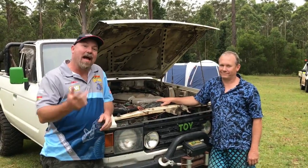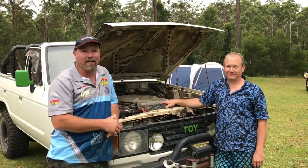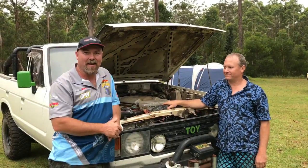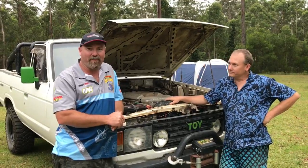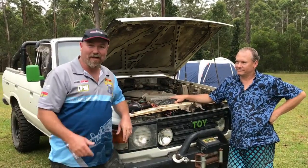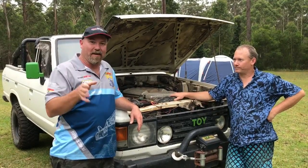Hey, g'day guys. Madman here. I'd like you to meet my brother. This is Daniel. Hello. Dan's as nutty as me about four-wheel drives, and naturally we grew up together in Papua New Guinea - many of you have heard me tell the story. Dan's a little bit more proactive about actually building his four-wheel drives and pulling them together. So, as we're having Christmas up at his place, I thought I might as well show you some of the projects he's on about and what he's done.